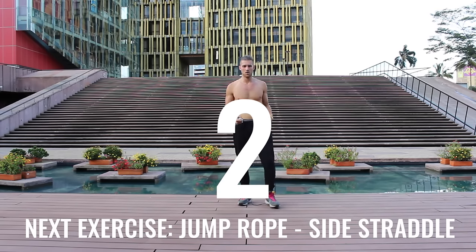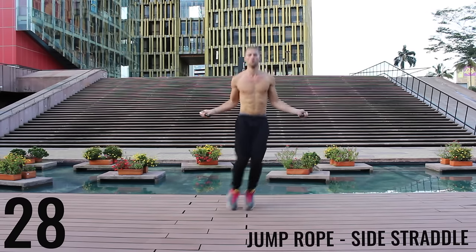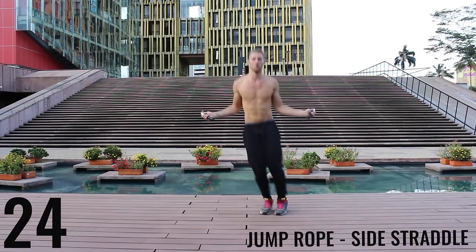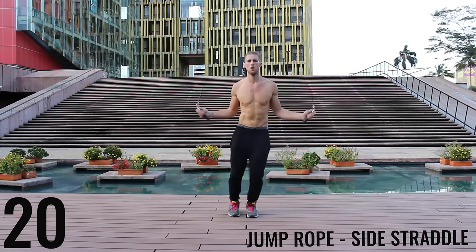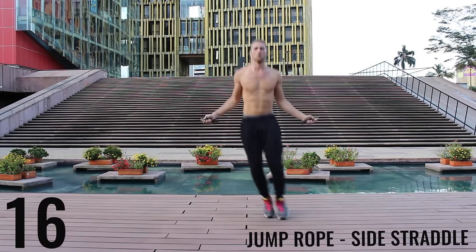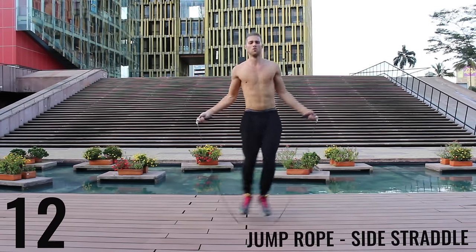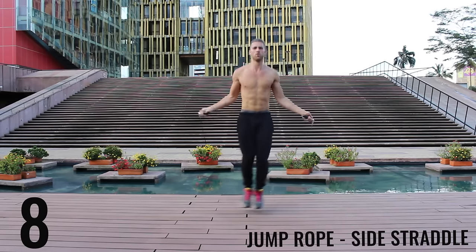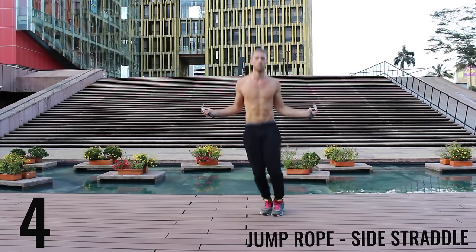Take a deep breath in through your nose, out through your mouth. Jump rope side straddle — floating back and forth with all-out effort, give it everything you have, only a few exercises left. Finish strong here, 10 more seconds — keep your form tight, don't give up on form. And go ahead and rest.